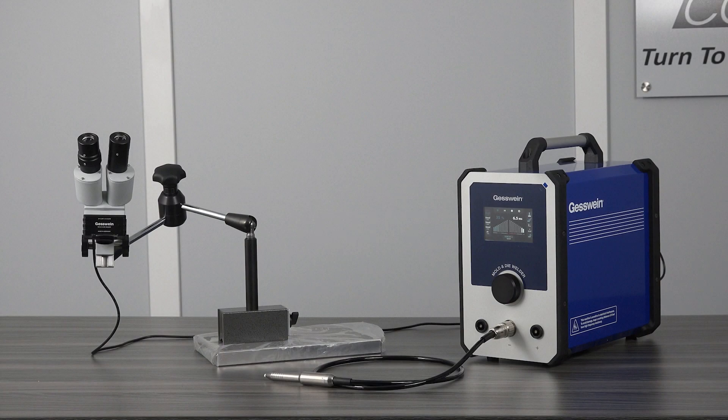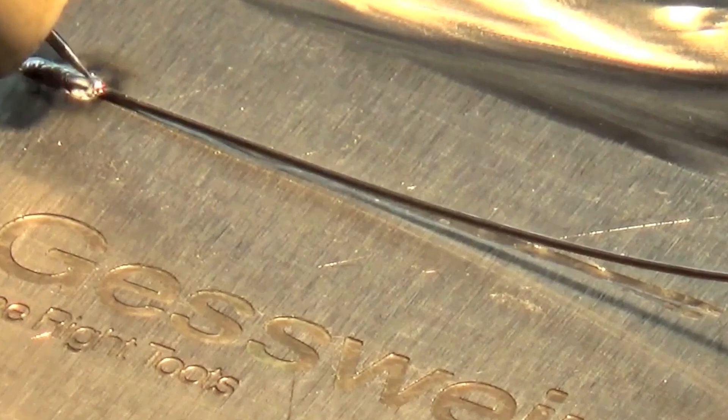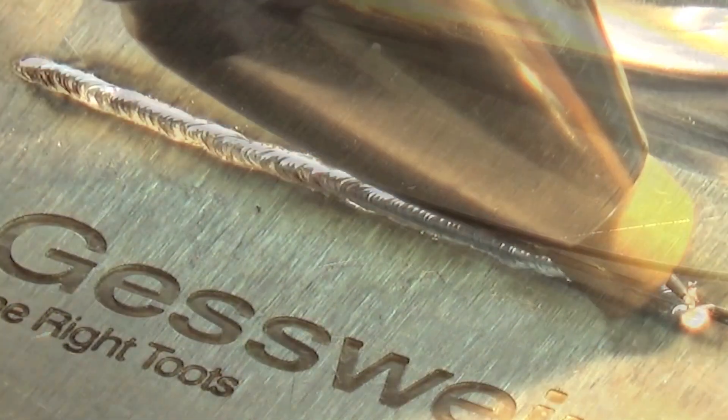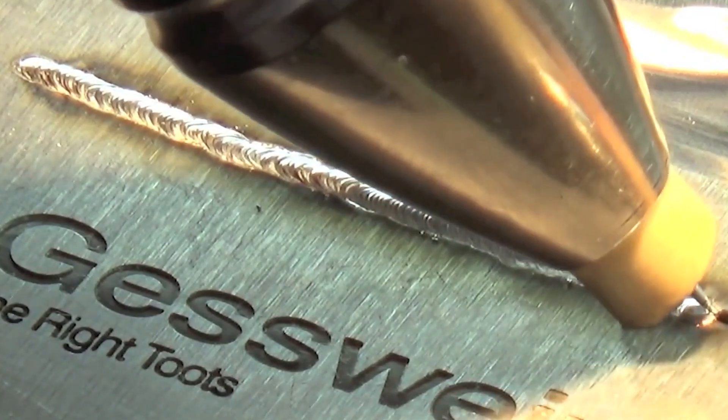PCS Company offers the Micro-Tig Welder U6 110V for repairing parting lines, mold seams, three-point corners and edges. Using the latest Micro-Tig welding technology, the U6 Micro-Tig Welder produces small, consistent spot welds that penetrate the mold surface.